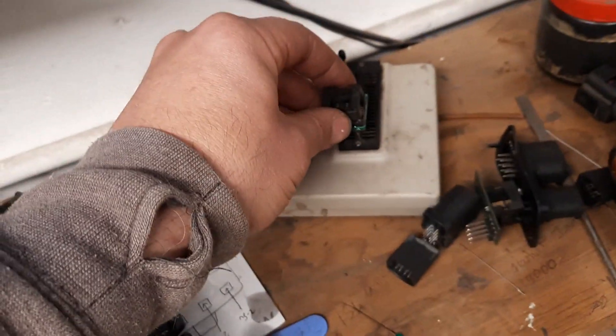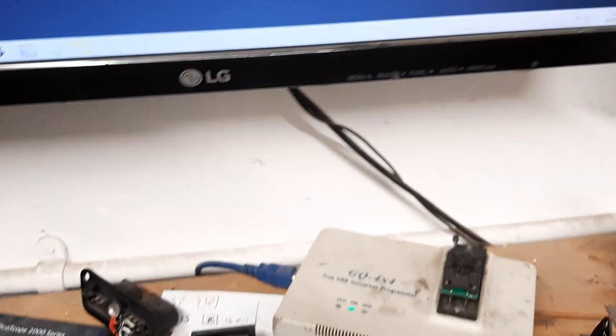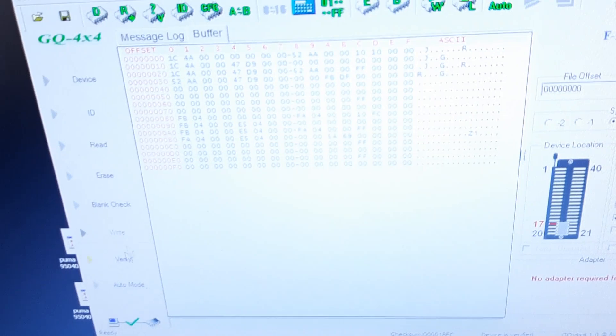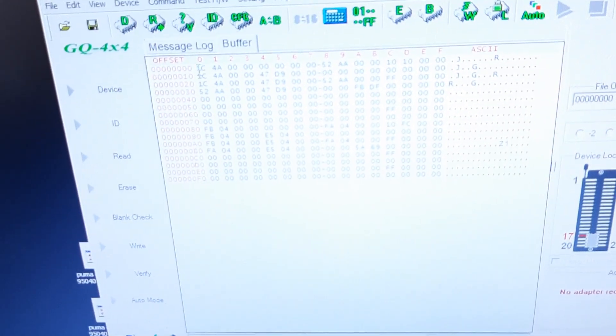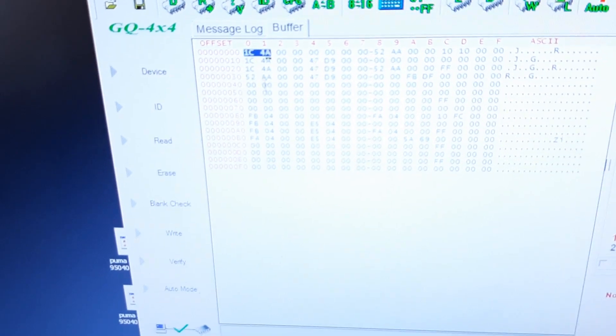All we do is put it in our little reader device, and then we hit read. Once we've read it, the data is loaded in. So the data off that chip is in here — and these are the keys. There's one key there, there's another key there, there's another key there.